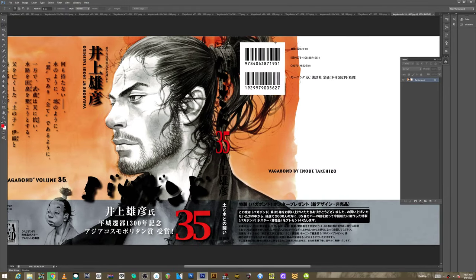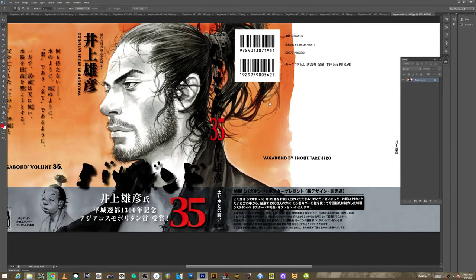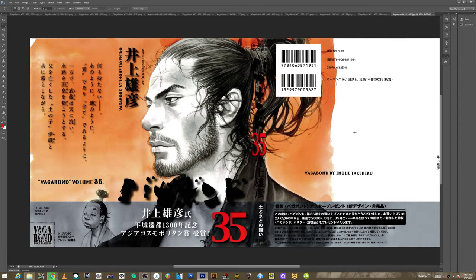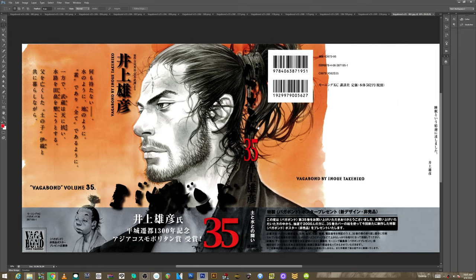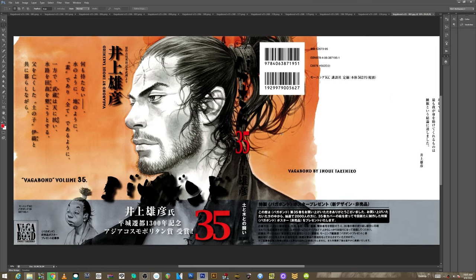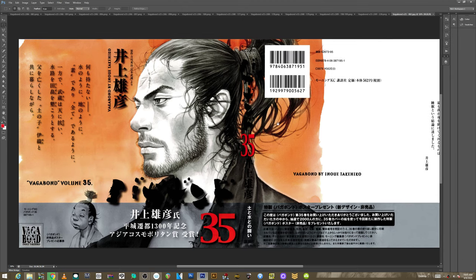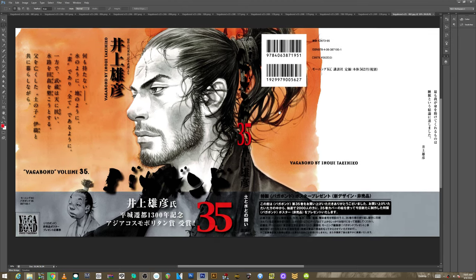Hey, what is up everyone? It's Rich. Alright, good morning. This is going to be really, really fun. I've had a ton of requests for Vagabond. I've never read the manga. I'm really excited to check it out. I have checked out the art before, but I'm not super familiar with it. And yeah, let's do this.